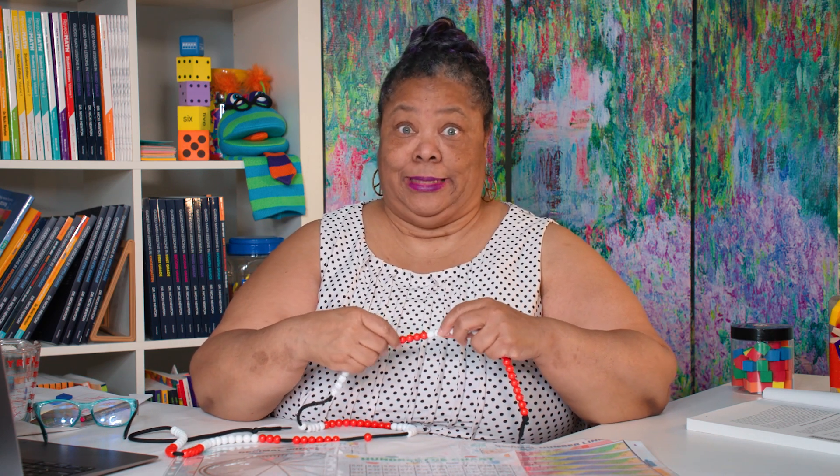Say I'm teaching addition of decimals. I might have to reach back and work on addition of two-digit numbers, or three-digit numbers, and then show how to do that with decimals.